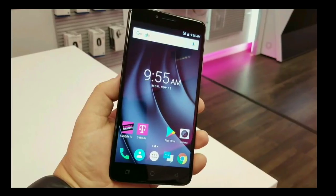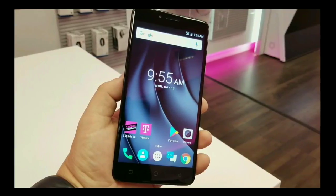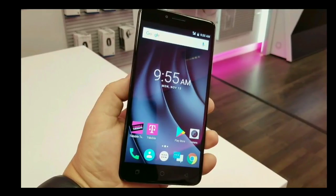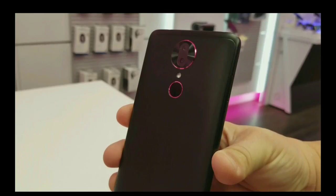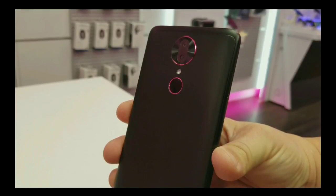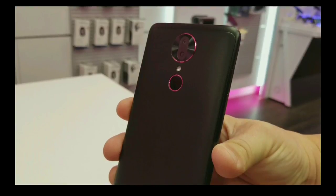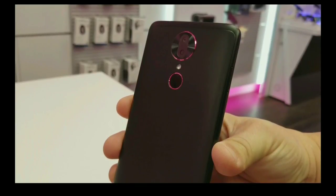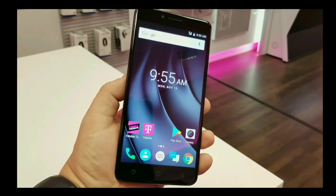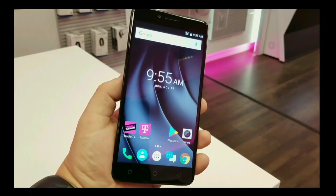Hey, what is going on everybody? Josh Quinones here with Everything Android. Today's video is all about T-Mobile's new device, the T-Mobile Revel Plus. As you can see, it is sporting a special edition black and magenta color combo, which I think is actually pretty cool seeing that it is a T-Mobile device — it's sporting those T-Mobile colors.